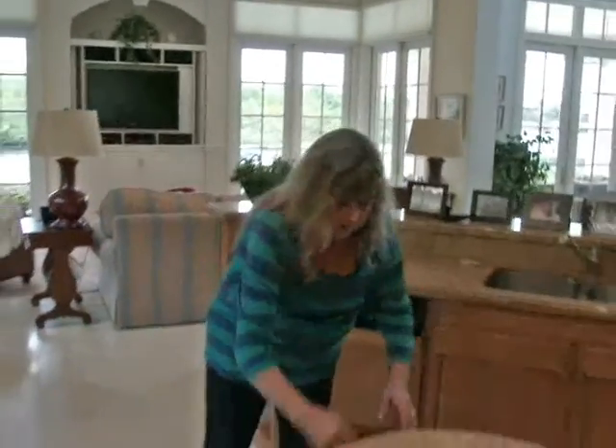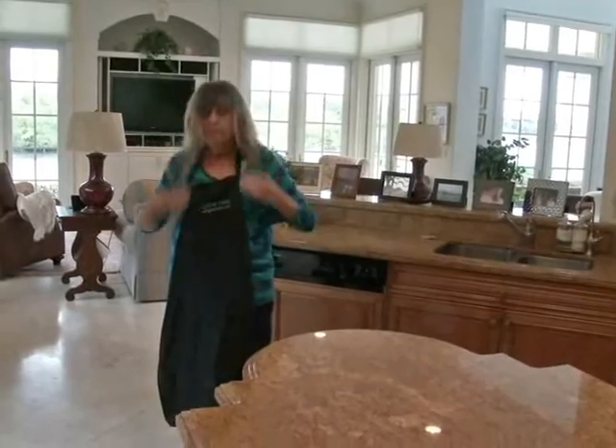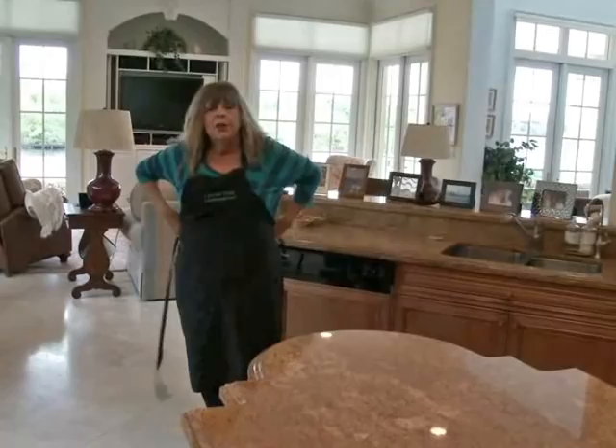Wait until you see the kitchen I get to cook in. Now, when I think of Florida, I think of oranges, and I think of shrimp. And so that is my inspiration for this really good omelet I'm going to make. You'll love it.